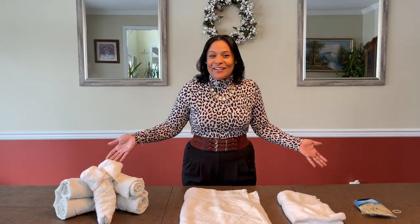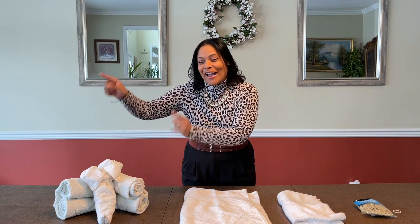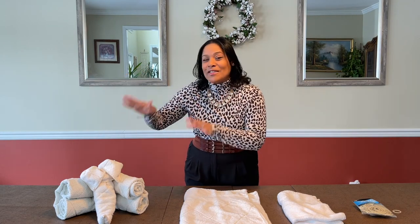Hi everybody and welcome. I am so glad that you're here. Today I'm going to show you an easy do-it-yourself of how to make your own little elephant. I named this one Dumbo using just towels.